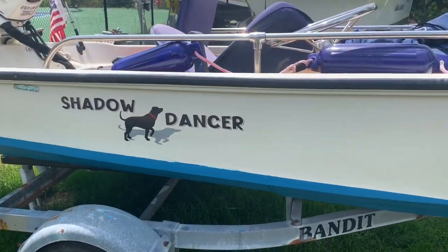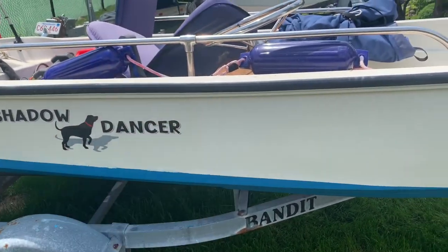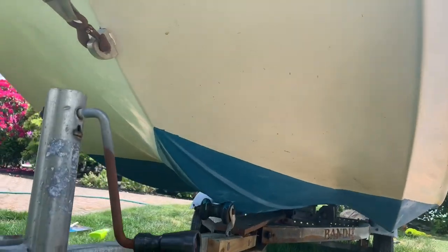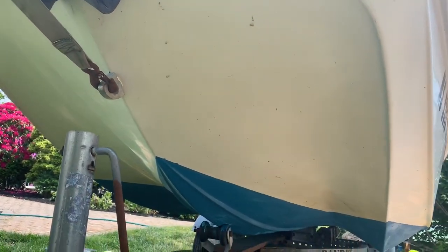Now that we've cleaned up our bottom, it's time to toss some of this on so that we can get a nice polish on our hull. I was able to get a nice shine — on this side you can see that it's done and on this side it's not. There's definitely quite a difference.